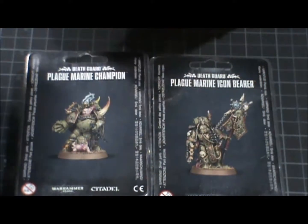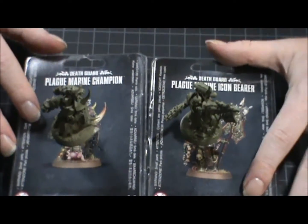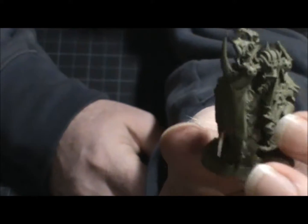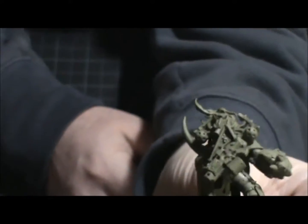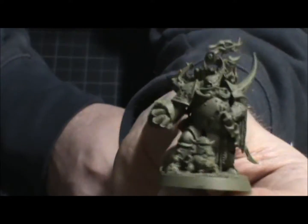I'm going to give you a quick look at what they look like when they're built. Here are the two guys — I'll get them closer so you can see. We'll do the champion first. He comes with a little Nurgling, and he's wearing his helmet — I thought that was cool. A lot of the guys come with Nurglings on their bases now. I put rubble and stuff on my base because I want them to be in an urban, ruined city environment. That's the champ, ready to smack somebody.